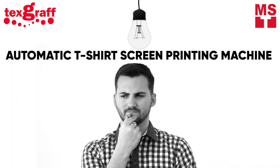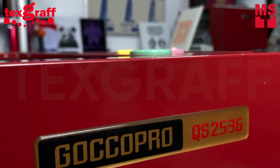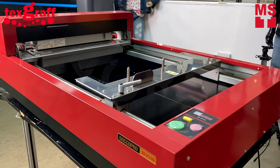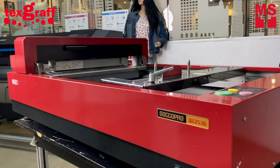Are you looking for an automatic t-shirt screen printing machine for business production? Introducing the Gokka Pro QS2536, the next generation screen maker which makes a revolution in the screen making process using the power of digital.